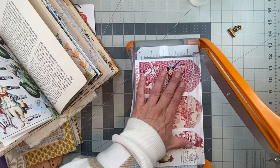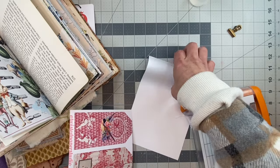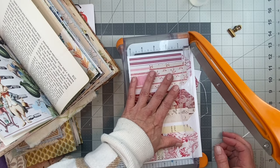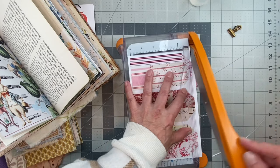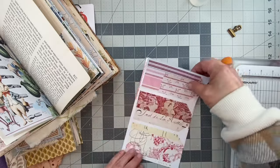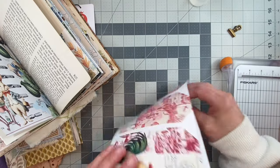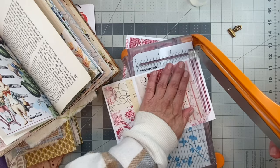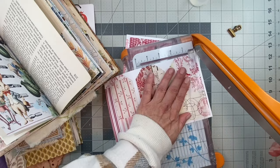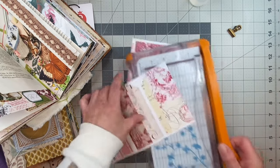I'll just do one little craft with you - it is late. I hope it goes well. I had a thought - something different and unique, we'll see. I'm gonna have to get one edge lined up perfectly on both sides so the tags will line up when I glue them back to back.